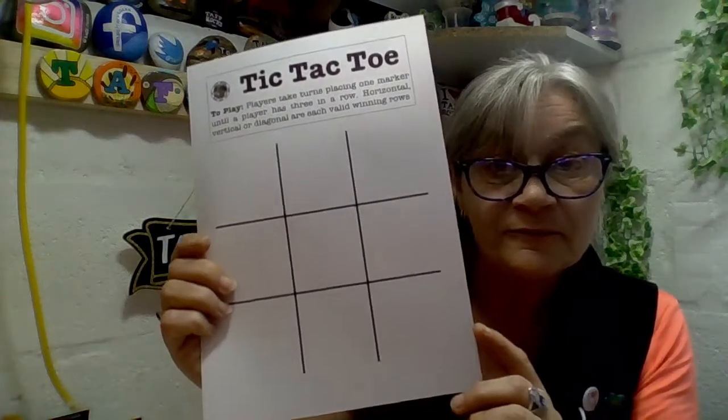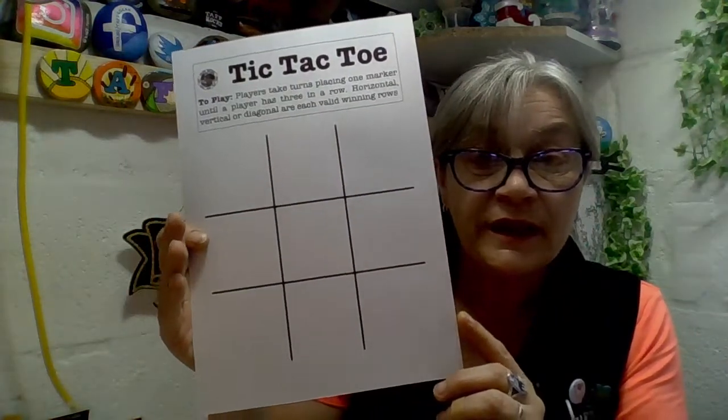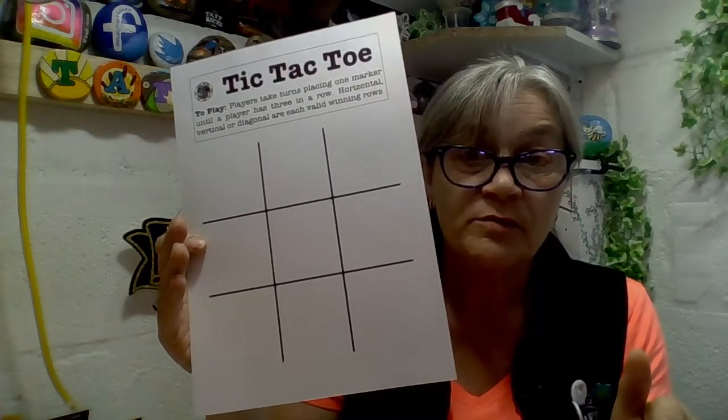Today I'm going to show you how to make a game of tic-tac-toe using the ladybird rocks and the bumblebee rocks that we've had in previous videos. You're going to need one of these — there's a link to the file in the description box below.